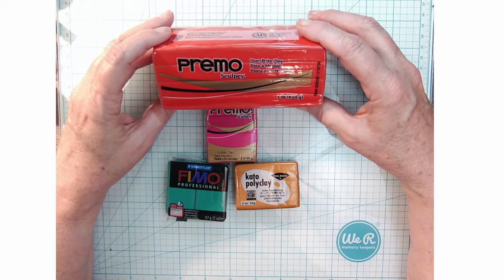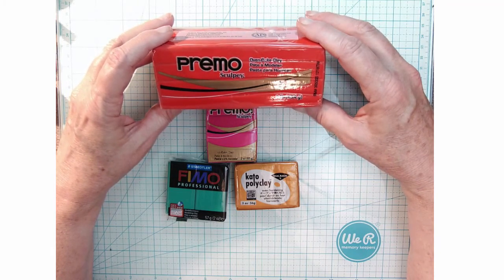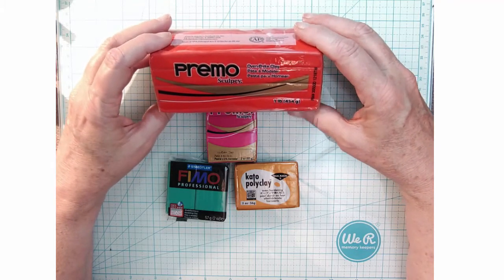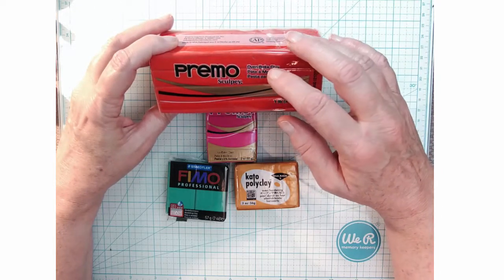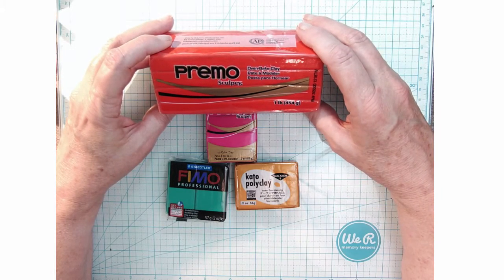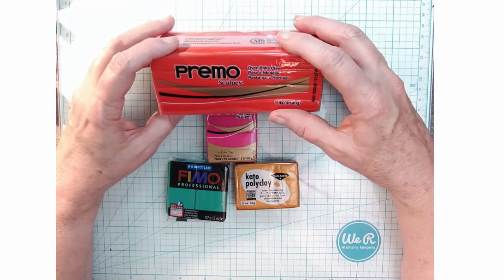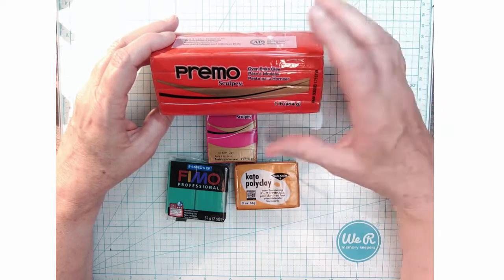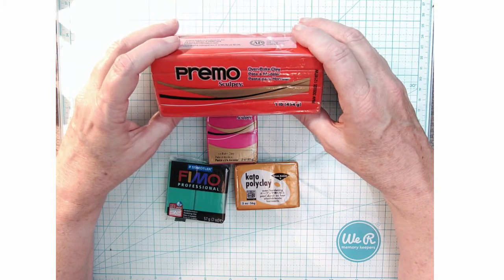Many of you might remember using Sculpey to create little animal sculptures when you were in kindergarten or younger. This is the Sculpey brand, but I prefer Primo rather than Sculpey Original or Sculpey 3 for the work I do. Sculpey 3 is a little bit softer and you don't have to condition it as much, but then it just remains softer.